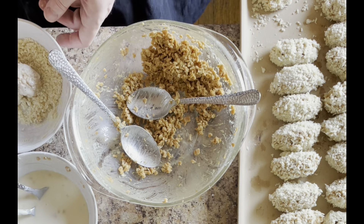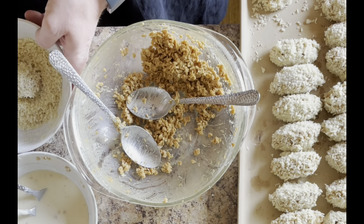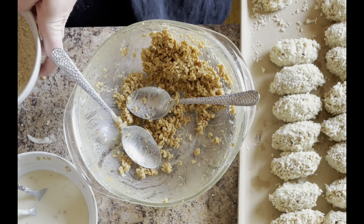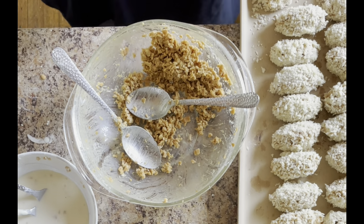I am getting tired, I can tell. It is one of those days where I didn't do a lot physically, but I did a lot of thinking, and that can be just as exhausting.